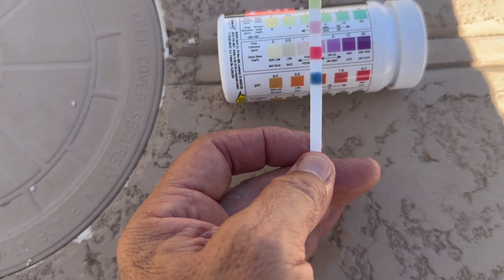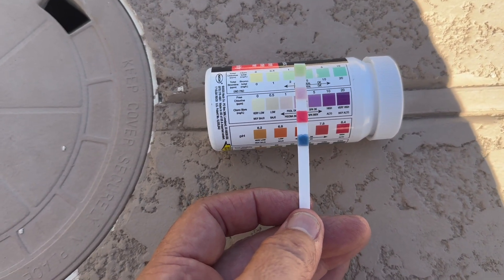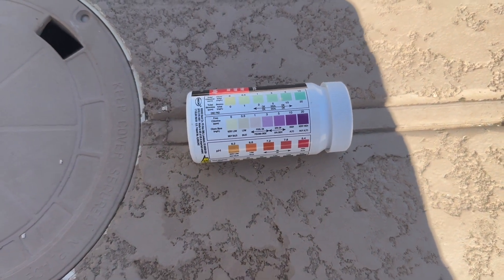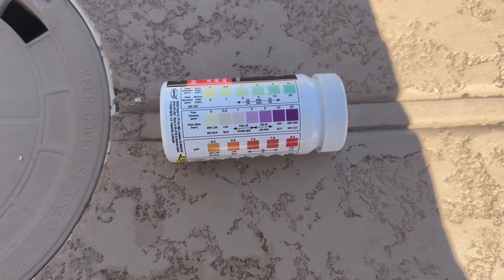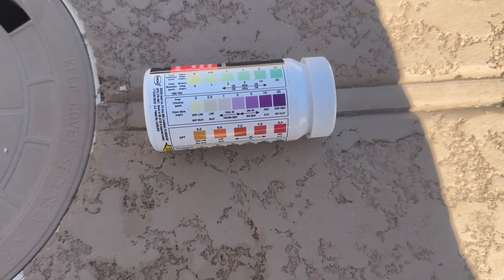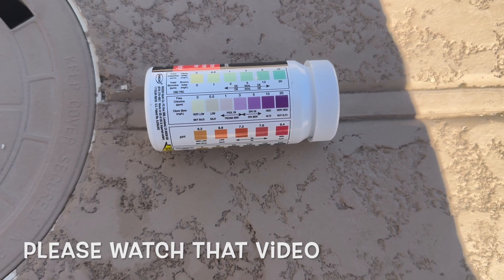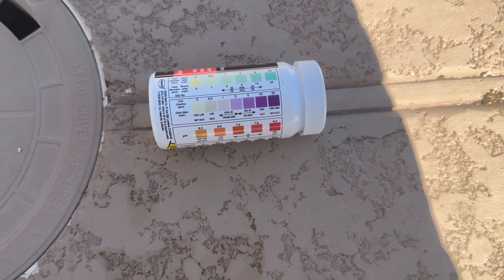My free chlorine is about at a three and my total chlorine is kind of a strange color but moving into the three range. So my free chlorine is what I'm looking at and I'm in decent shape. I'm going to add some chlorine though — once I test and I'm in the ideal range, I'm good to go. I'll add some chemicals and some tablets to maintain that level. In this case they use the pucks, the three-inch tablets, which I use in most of my pools because it's convenient on a weekly basis. I've got a video on how much chlorine tablets your pool needs — I'll put a link below.